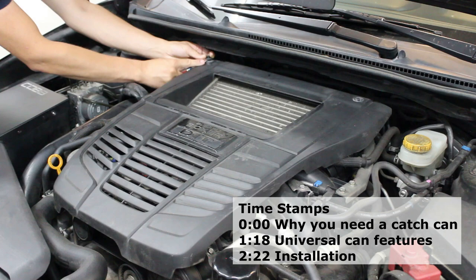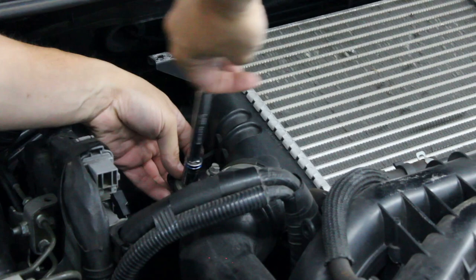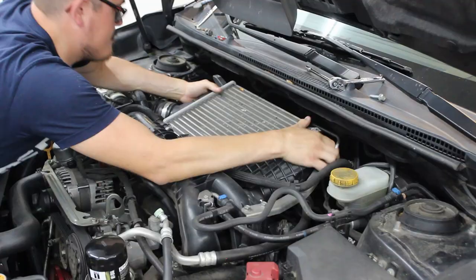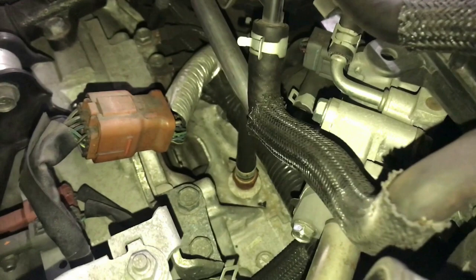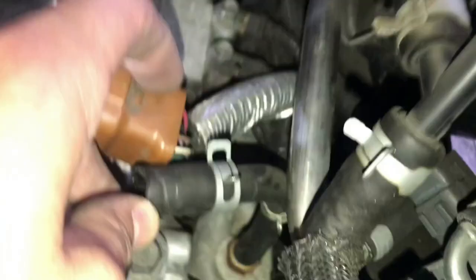To install the PCV catch can, begin by removing the engine cover. Remove the intercooler bracket bolts, loosen the inlet and outlet hose clamps, and remove the intercooler. Here is the factory PCV vent line, which I am removing and replacing with 10mm inner diameter silicone hoses. I was able to get the hose to disconnect from the intake manifold without too much trouble and pull it off.